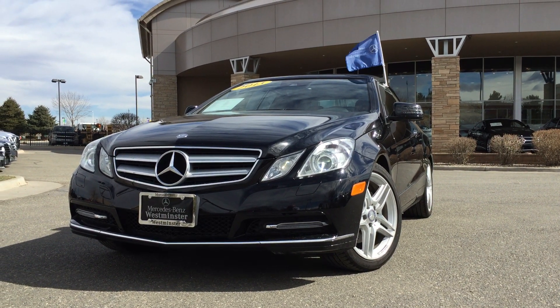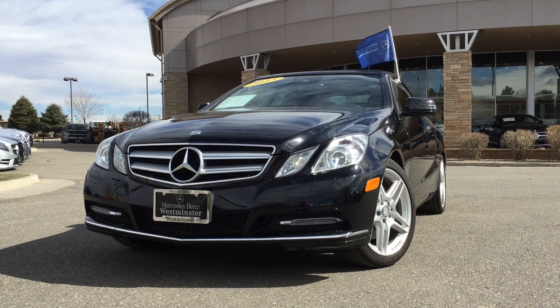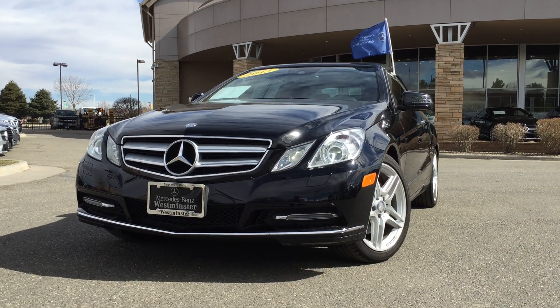Hello, I'm Jeff McDowell from Mercedes-Benz Westminster, bringing you the quick video tour on this 2013 Mercedes-Benz E350 Cabriolet, certified pre-owned.